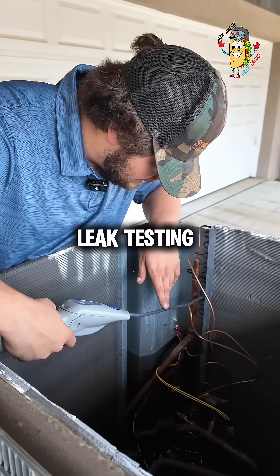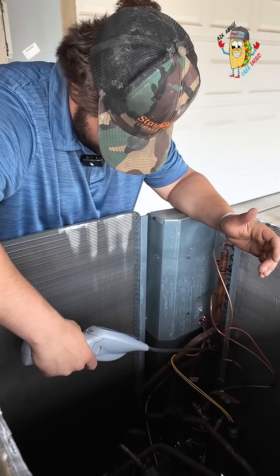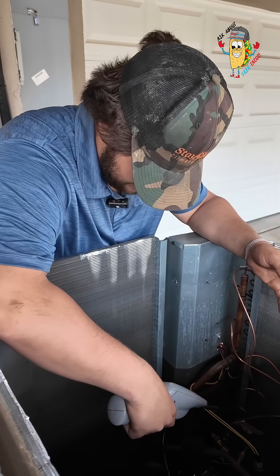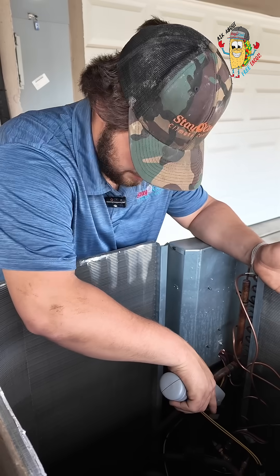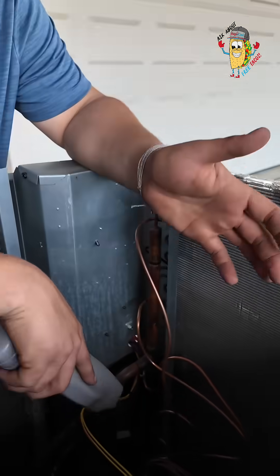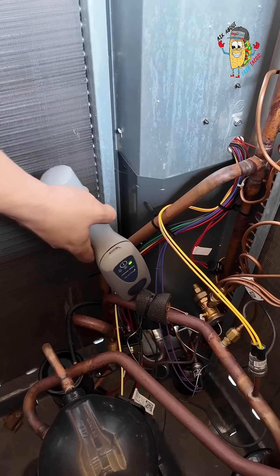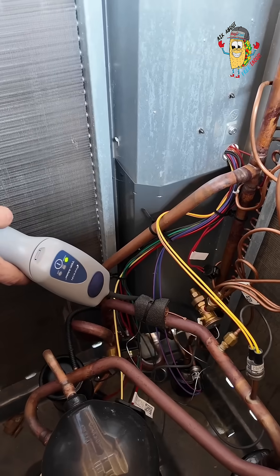The first step is always going to be the sniffer test, because we don't have to pull all the refrigerant out and we don't have to fill it with nitrogen — it's mainly just sniffing for refrigerant, so everything can basically be reversed very easily. Whereas sometimes when you can't find it with a sniffer, you have to switch over to pressurizing the system with an inert gas, and that does require pulling all of the refrigerant out of the system, which then becomes a lot more of a tedious process.